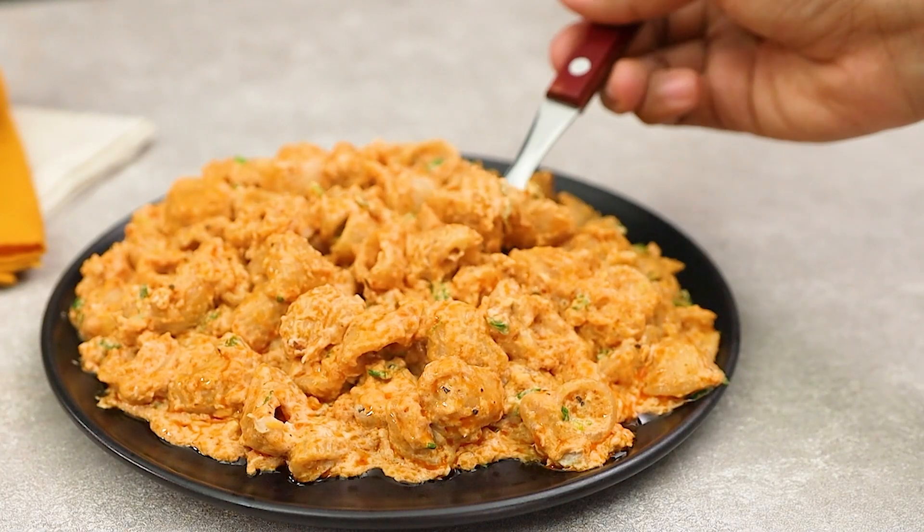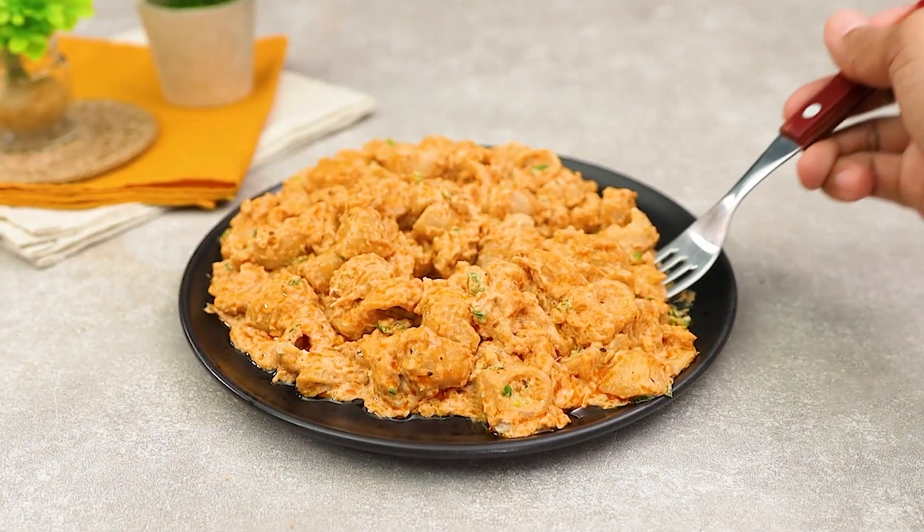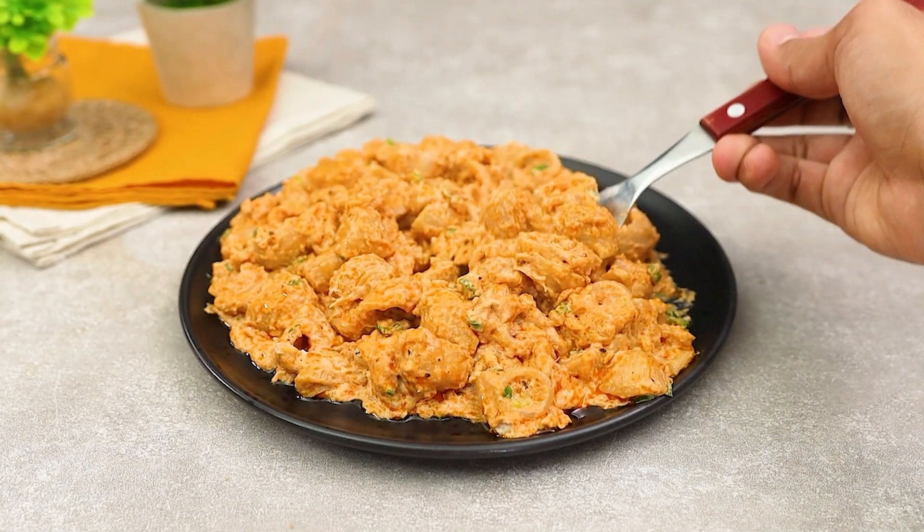If you like this recipe, don't forget to follow and like the video to receive more delights like this. Enjoy and see you next time.